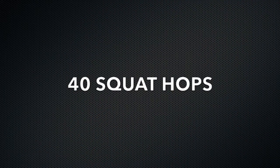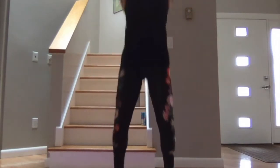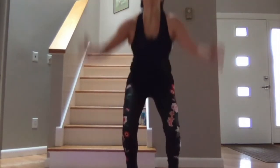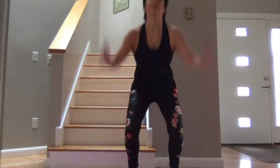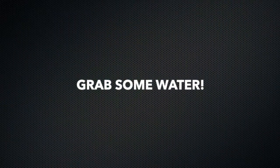Last piece of this section: squat hops. We have 40 of those. Let's go. 10 more — 1, 2, 3, 4, 5, 6, 7, 8, 9, 10. Nicely done. Good time to hydrate.